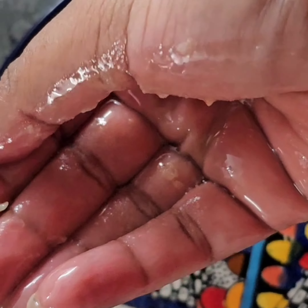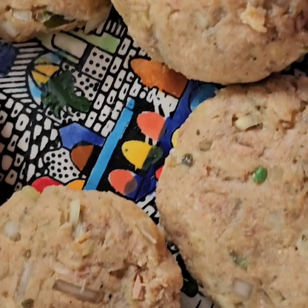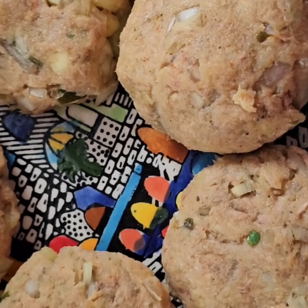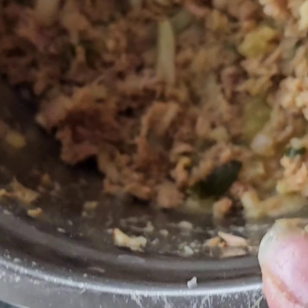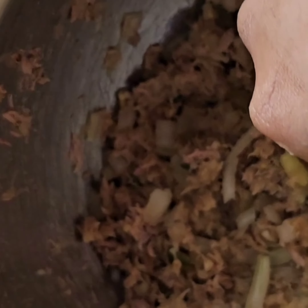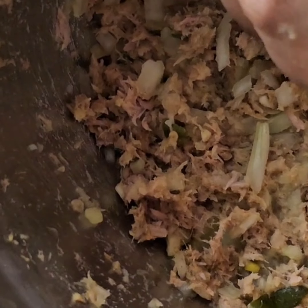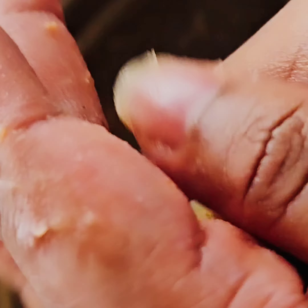You don't want lumps to stick out as you're making a ball. Apply some oil on the palms of your hands and make the mixture into a round ball like I'm showing here. Sometimes it could fall apart so really work on it well — it should stick together because you've got your egg and boiled potato in there.